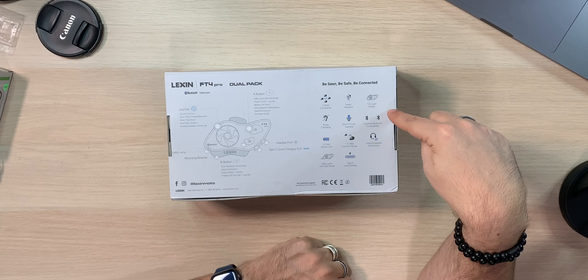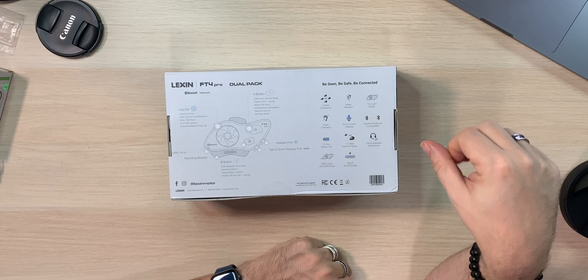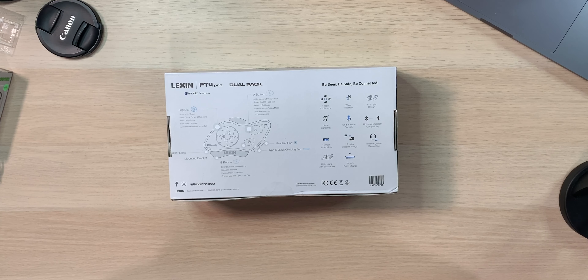The box also notes Siri and S-Voice compatibility, universal Bluetooth compatibility, 15-hour battery life, and a 1.2-mile intercom range. I tested the original FT4s and had no problems getting at least a kilometer apart — my wife and I had clear communication as if she was right beside me. It also has interchangeable microphones, a utility lamp with SOS strobe, and Type-C quick charging.